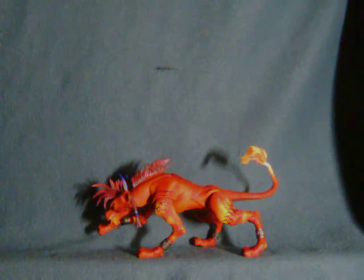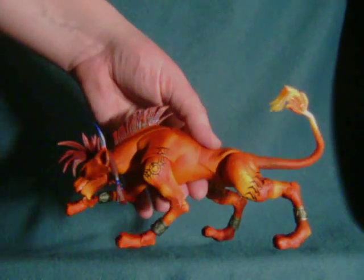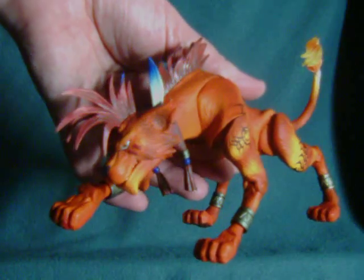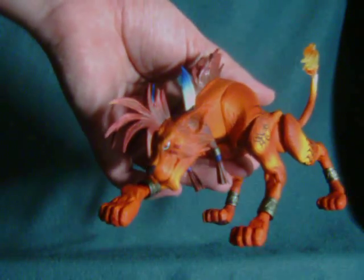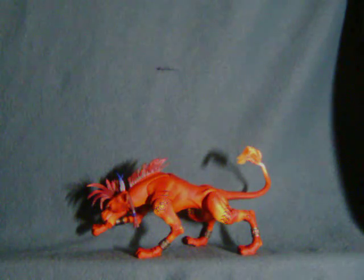Hey everybody, Watch This Review here with a look at the Play Arts Final Fantasy VII Red XIII. Let me say right off the bat, this is probably one of the greatest figures ever made. And honestly, I very rarely am this impressed by a figure, and that is saying a lot, because people know that I am outright critical of most things.